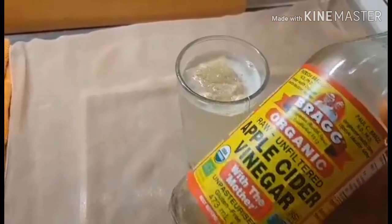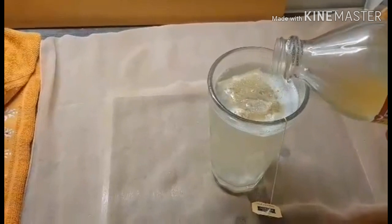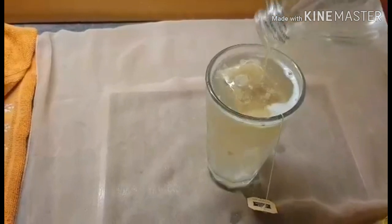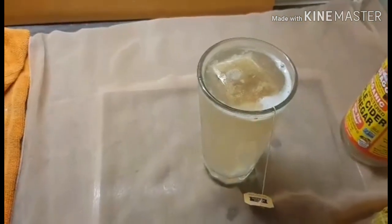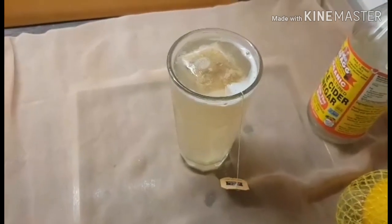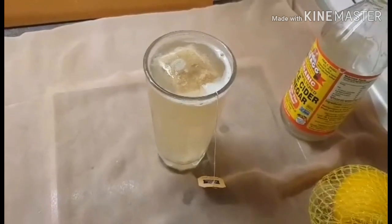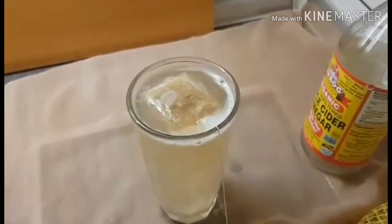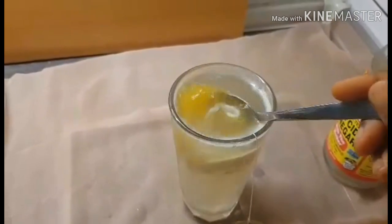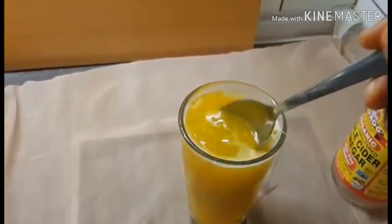This is the apple cider vinegar with the mother, and I'm going to add it in. Now I'm going to add a pinch of my turmeric powder. It's going to dissolve because the water is hot.